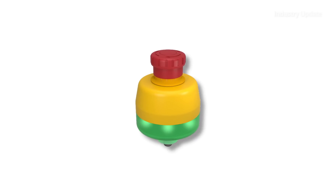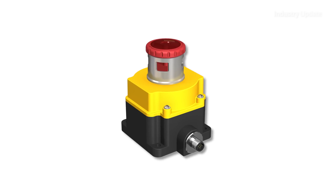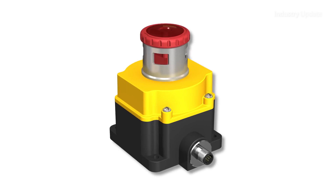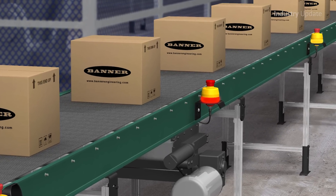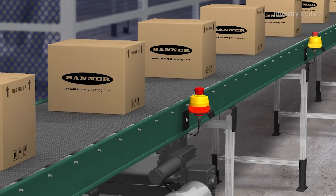The easy to install e-stops are available with the choice of lighting schemes. EZ Light Logic provides an illuminated yellow base when the button is armed and the machine is running, and turns to a flashing red indication whenever the button is pushed. The base of an armed button can also turn to a steady red indication from yellow when a stop condition exists by applying an external signal.